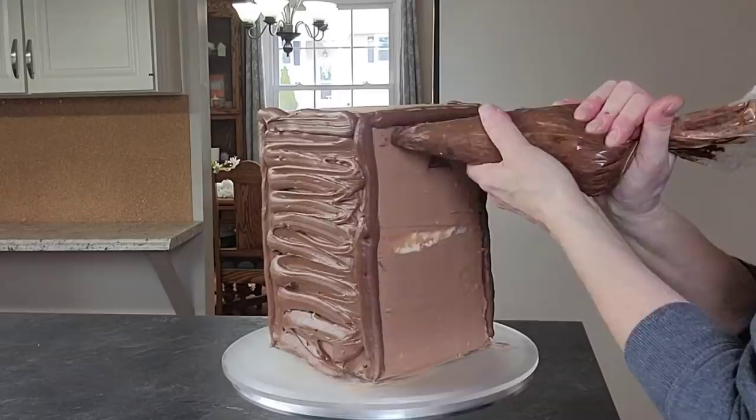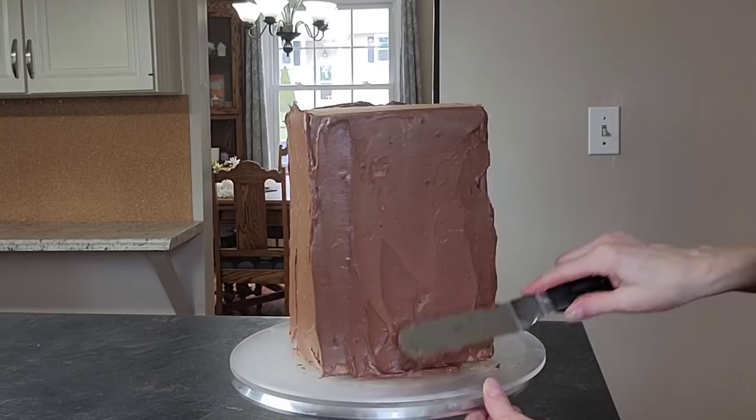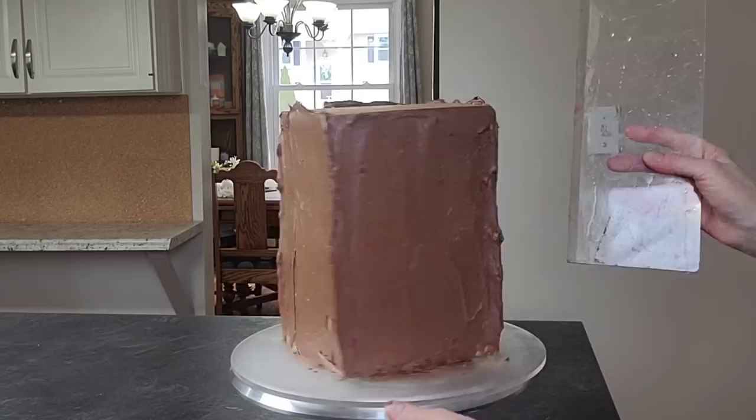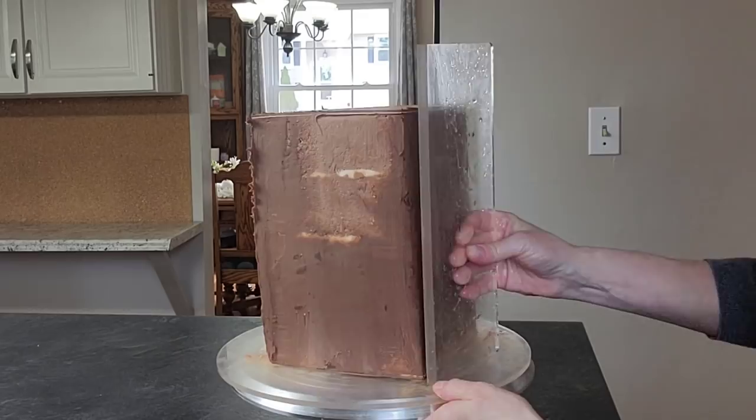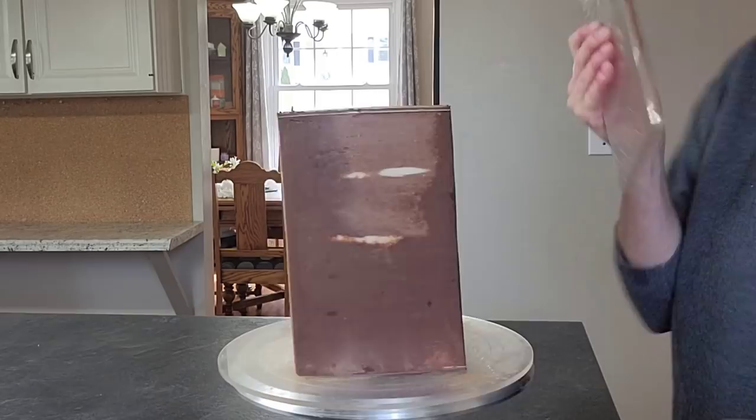After the rough crumb coat, put it in the freezer for about 20 minutes to firm up. You want it nice and firm before you put your final coat on top — trust me, if your foundation is firm it's so much easier to do the rest. Don't try to skip chilling in between; you will waste a lot of time trying to fix it. Just do it — it's so much easier.